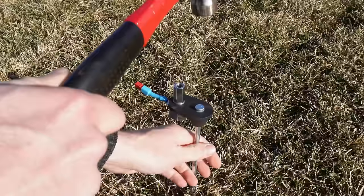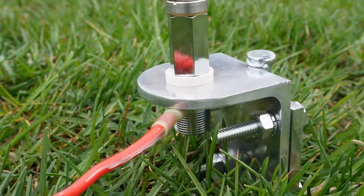Hey guys, welcome back to the channel. I'm Ham Radio Dude. I recognize something — maybe I'm over-engineering things for somebody who's just getting started in amateur radio. Now don't get me wrong, the dude spike is awesome and I enjoyed making it and playing with everything to make it work. It works great and there's certainly a use for it.